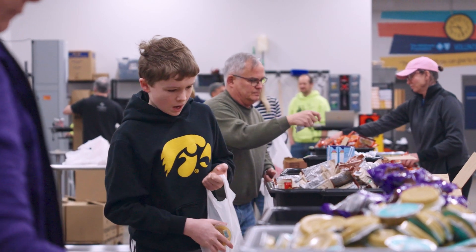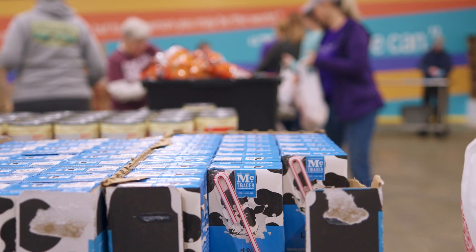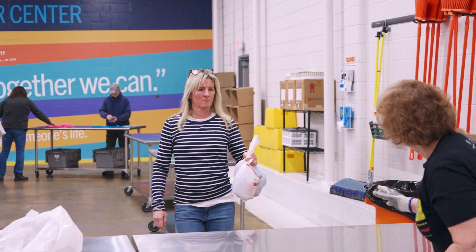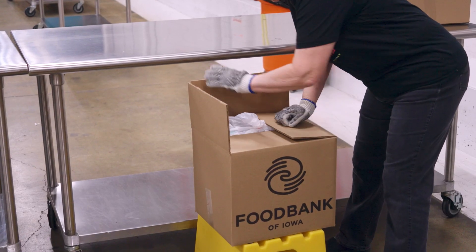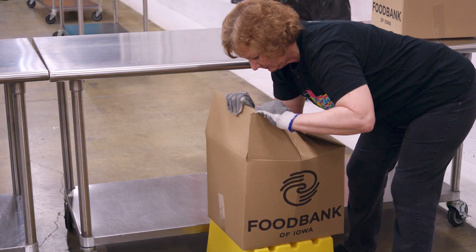According to Feeding America, one in every six kids in Iowa are food insecure. But that's when the Food Bank of Iowa steps in with our program called the Backpack Program. The backpack looks something like this — it's just a bag, a grocery bag full of food. Every Friday, 4,300 of these backpacks are delivered across our 55 counties to our elementary schools. And you and I know very well how important good nutrition is, especially for our kids.